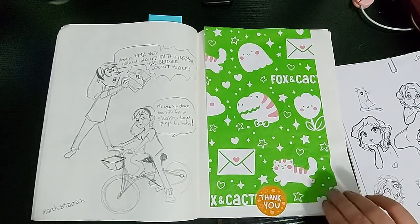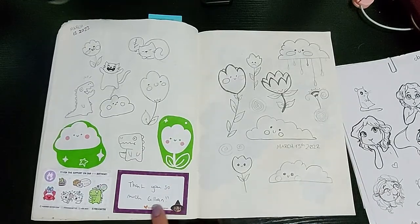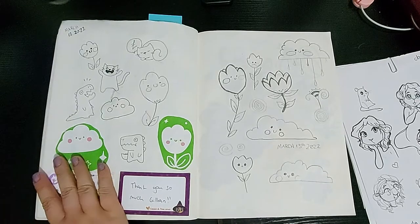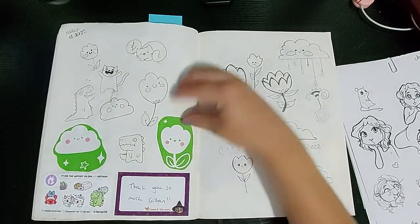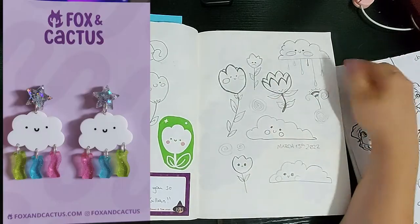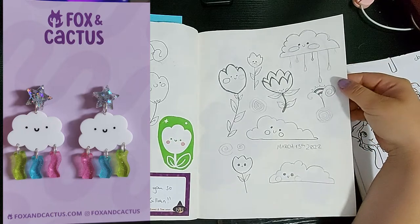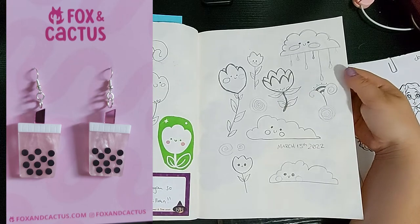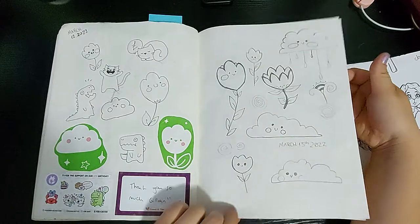Then I ordered something from Fox and Cactus — I do love their products. Their packaging was so adorable I put it in my sketchbook. These are little stickers but I'm just going to glue them in here and never use them because I love them. And then I did some illustrations based off of their designs, and here's what I actually got from them — earring sets and a couple stickers.